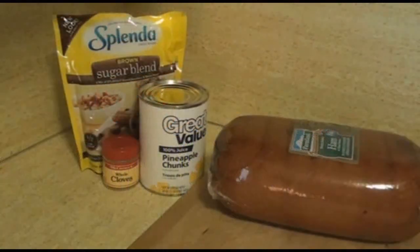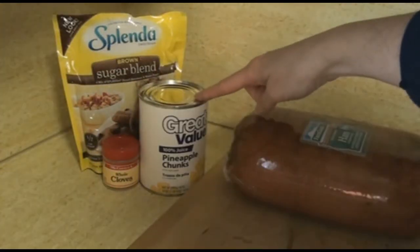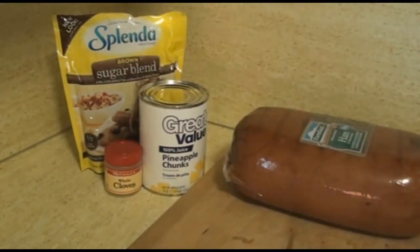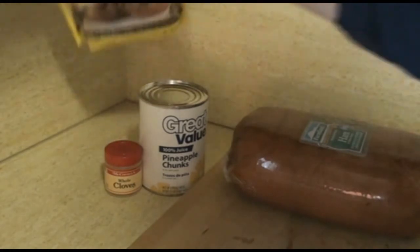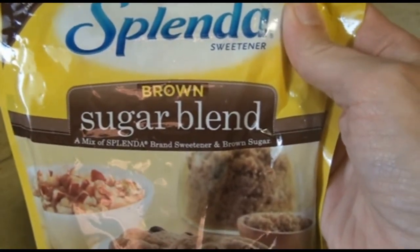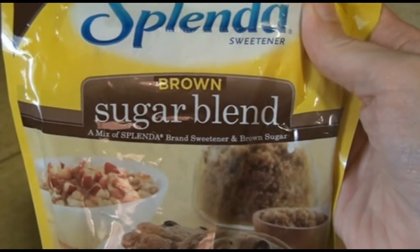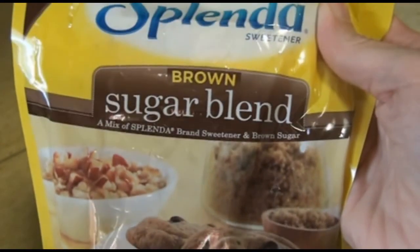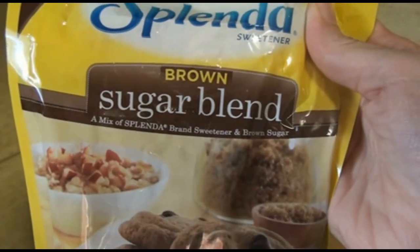The ingredients for the glazed baked ham are ham, pineapple juice, whole cloves, and brown sugar. This is Splenda brown sugar blend. It is blended with regular brown sugar and Splenda, so it does have sugar in it, but the good thing is you use half as much as you would of regular brown sugar.